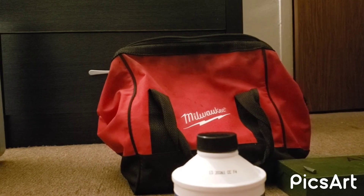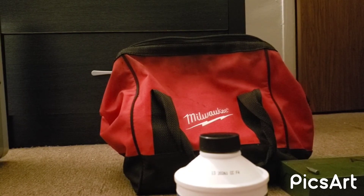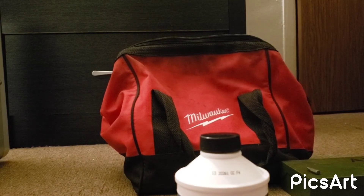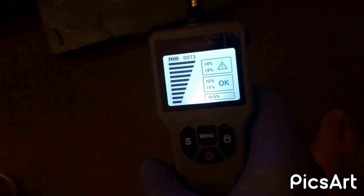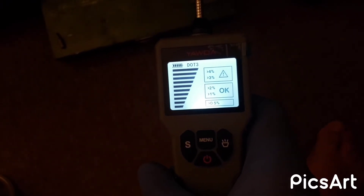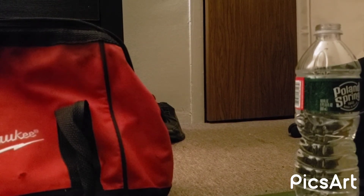This is just an example of how it reacts to old brake fluid when it has moisture in it, or when it's just worn already. I'm going to try it out with the water now. As you can see, it went all the way up — that means if this was brake fluid, it'd be no good right there. As you can see, it's beeping also. That's the difference, guys. This will tell you right away if your brake fluid is not good. It's a very nice, handy tool to have.